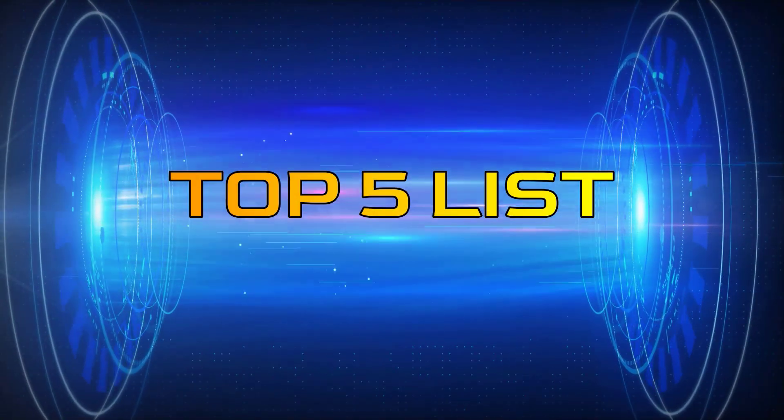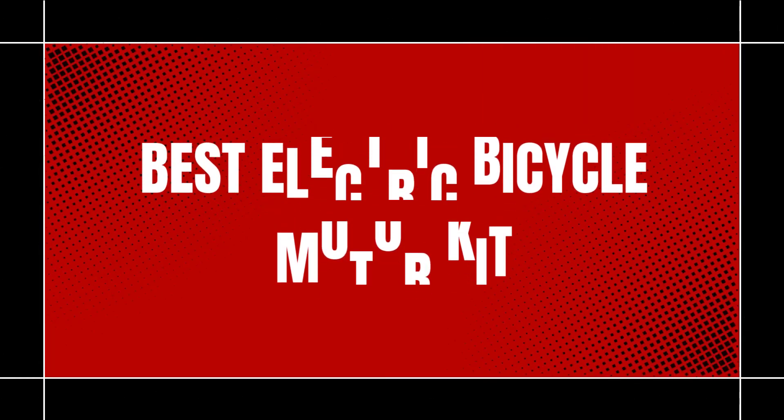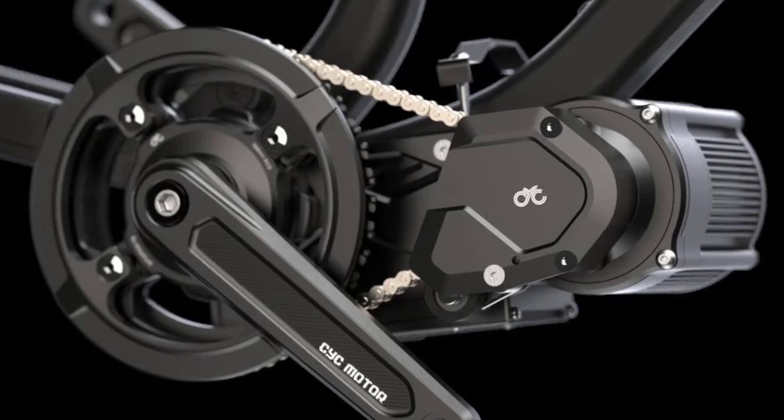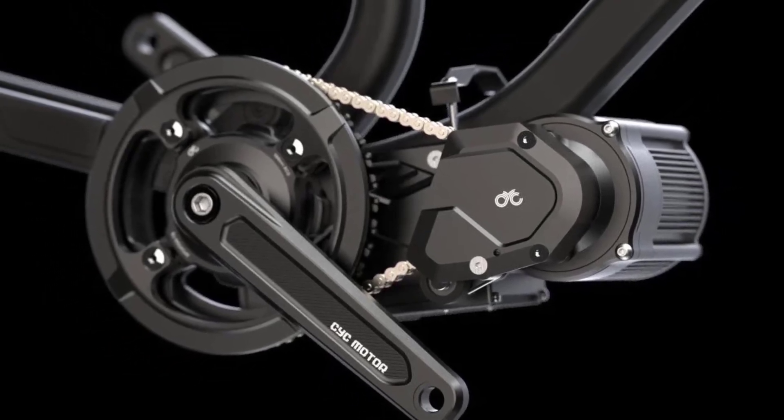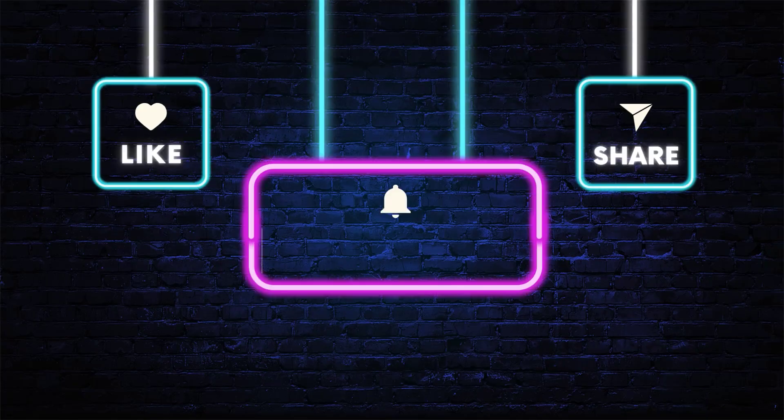Hey guys, welcome to the Top 5 List channel. Are you looking for the best electric bicycle motor kit? In this video, I will show you the top 5 best electric bicycle motor kits to buy right now on your budget. You can check out the links in the description box. Also, make sure you subscribe to stay up to date with the latest videos.